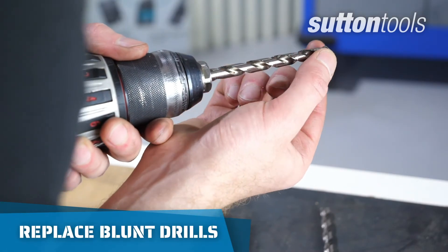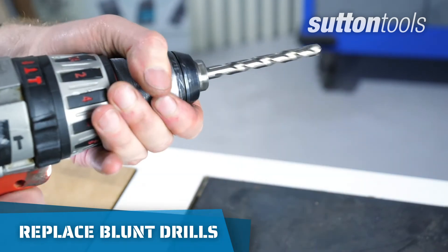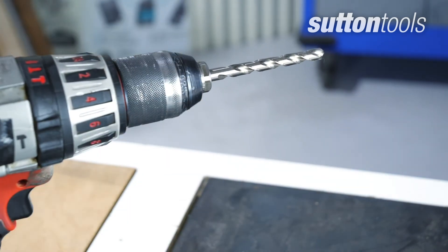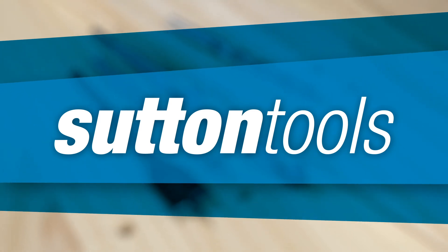If your drill bit becomes blunt, replace it. Old drill bits will be harder to work with or could break. For more information, check out SuttonTools.com.